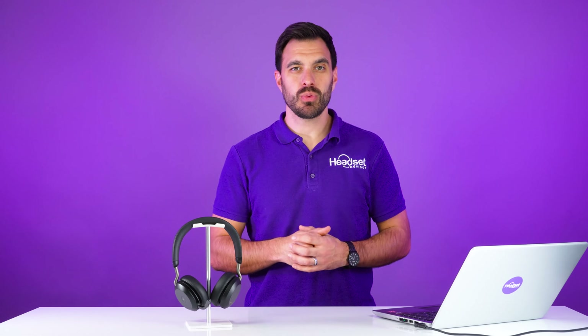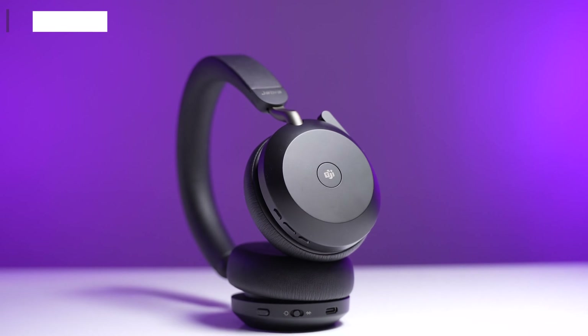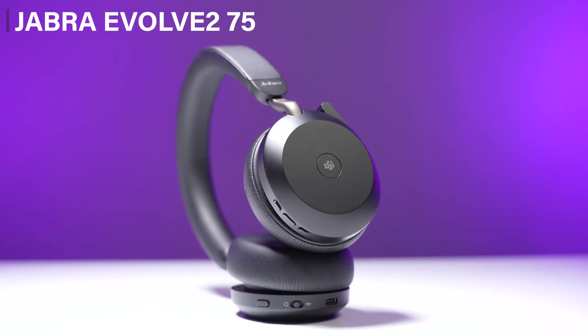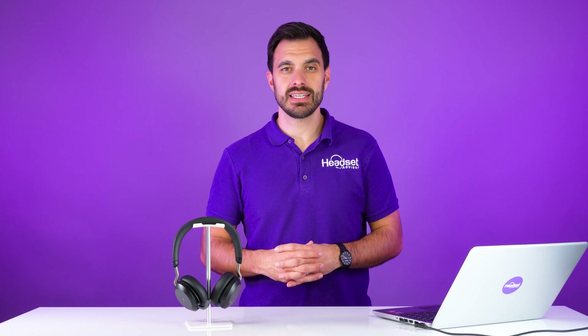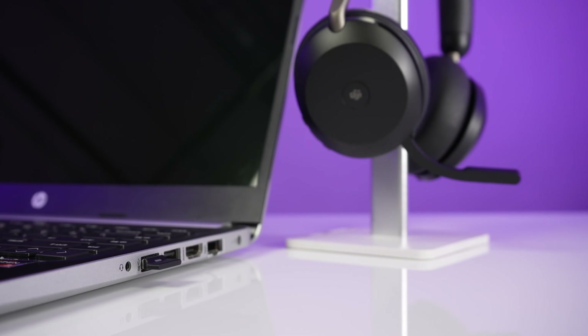The first and my favorite way to connect your headset to Microsoft Teams is with a Microsoft Teams certified wireless headset, just like this Jabra Evolve 275. This is a wireless headset that has a Bluetooth USB adapter that plugs into the computer.